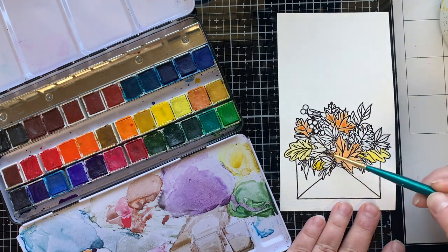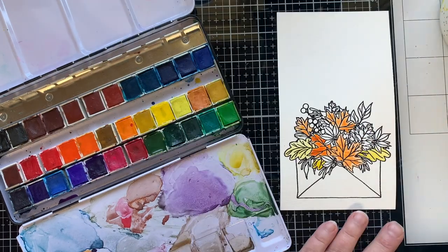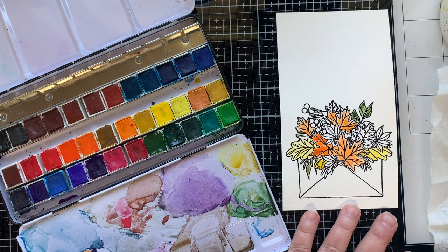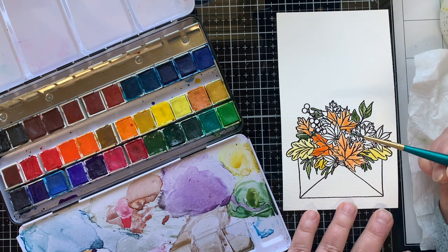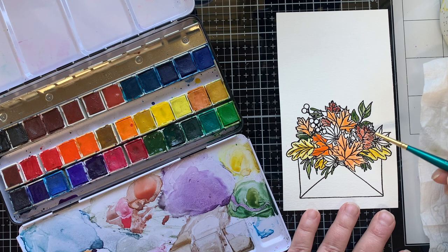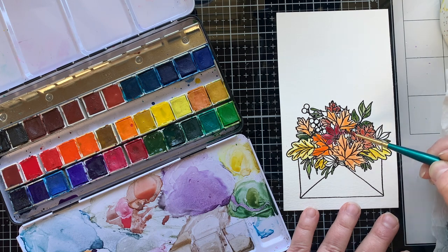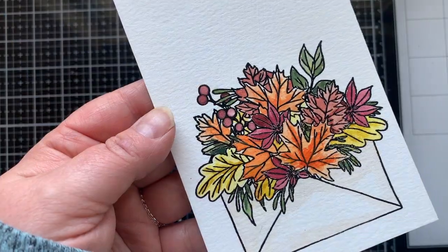I'm loving adding in all the different fall colors. Sometimes it's kind of hard to see where one leaf ends and the next one begins, so what I try to do is just do the part that I know for sure and then go back once I fill things in to recolor any parts I missed. I did some shadowing with really watered-down brown paint for the envelope itself — really simple — and there is the basic coloring of this envelope.